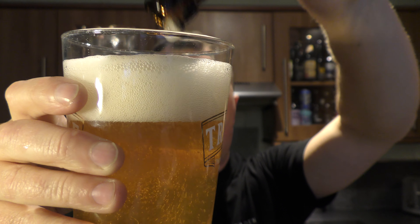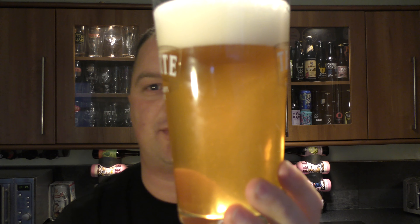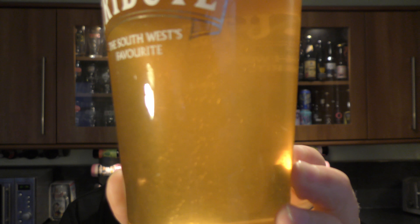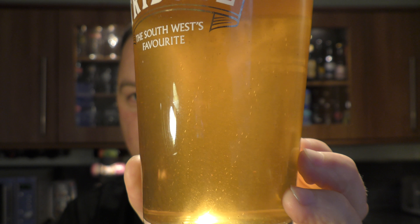Little bit of dryness in there. Grapefruit, orange peel. It's nice, it's a very nice beer. Now you can see the little bits of carbonation there in the beer, little bits of sediment.